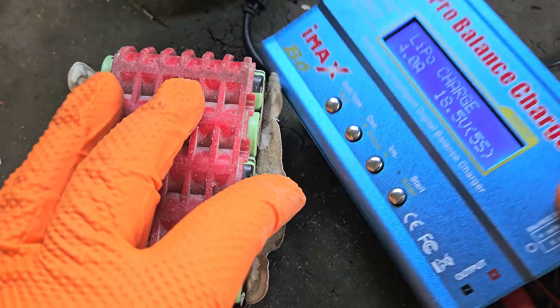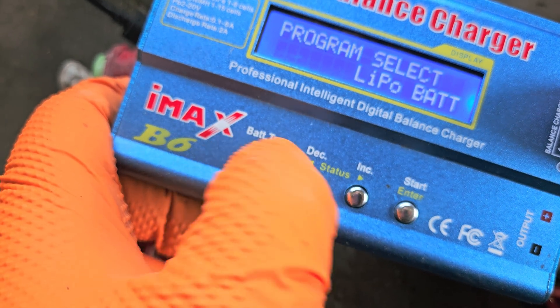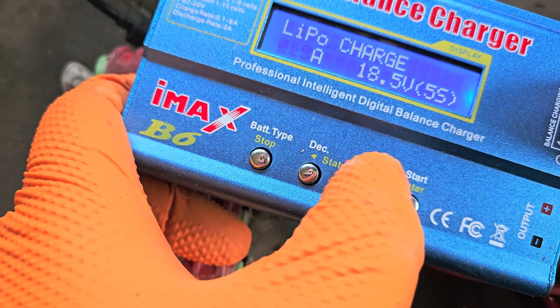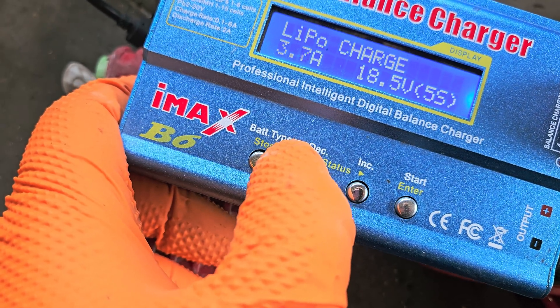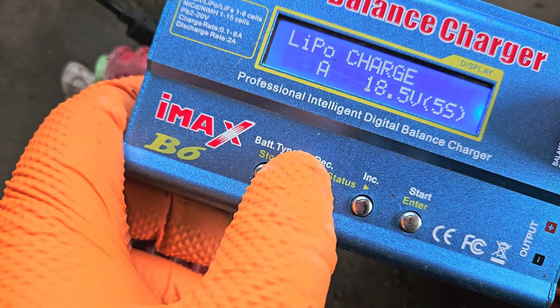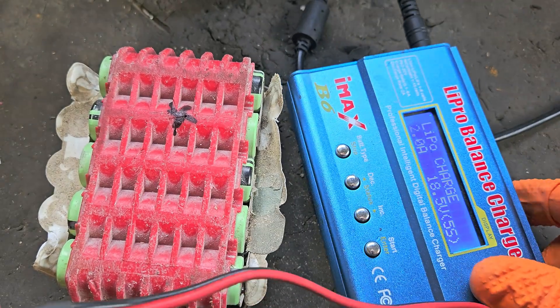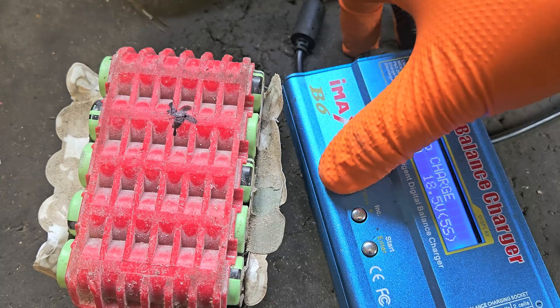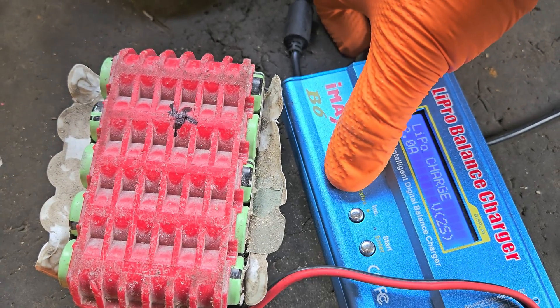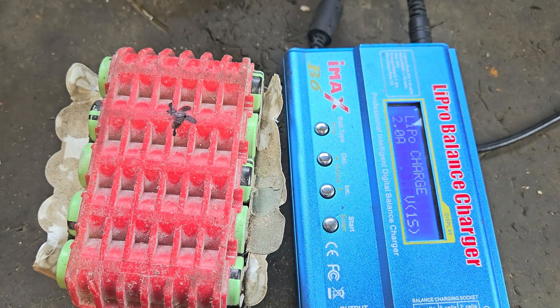So here we are — this is the lithium B6 charger. To set it we have to set it to LiPo charge and we'll probably put the amperage down a little bit. Let's not go mad — let's say 2 amps. 2 is a lot but it'll be alright. And we have to change the series to 1S, which is 3.7 volts, so it'll bring that up to over 4 volts before it stops charging.